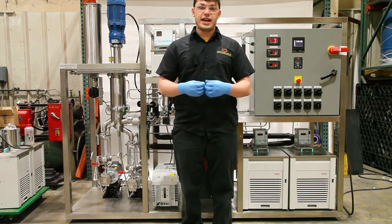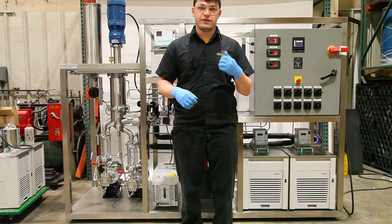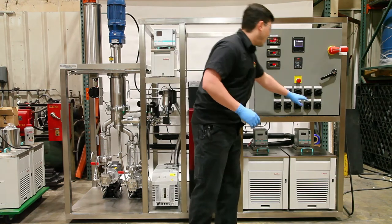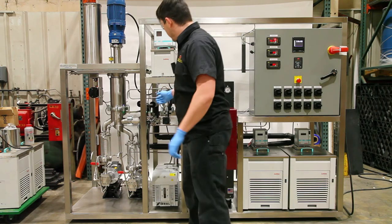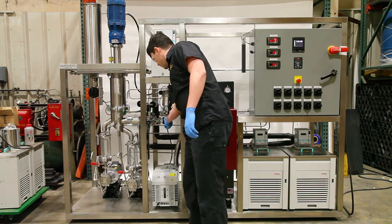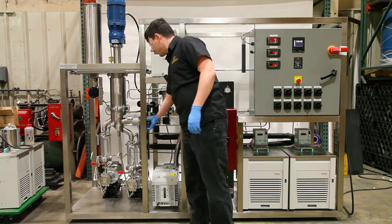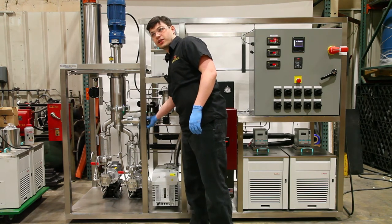Next we'll start the shutdown process of the turbo molecular pump. First thing you do is turn off your turbo pump, then you shut your turbo valve. Once that's done you can open your bleed valve and bleed your vacuum.